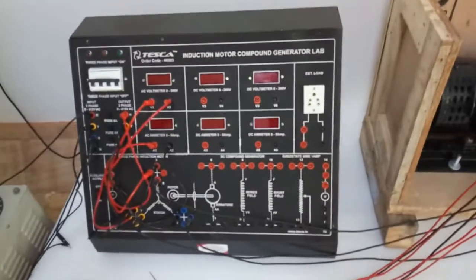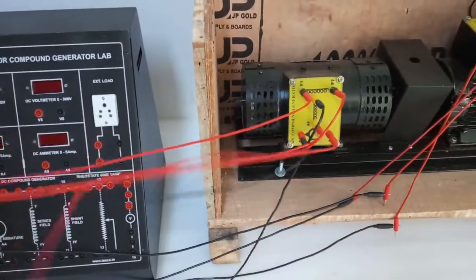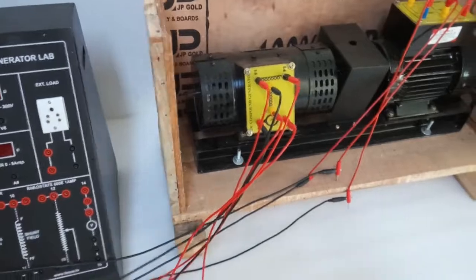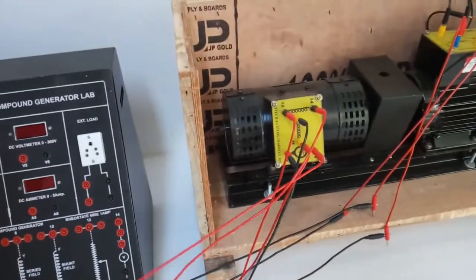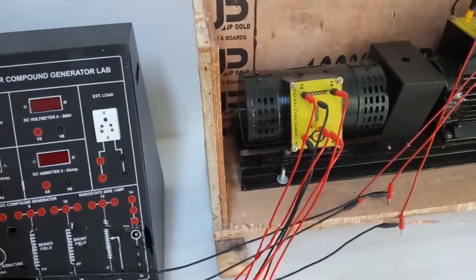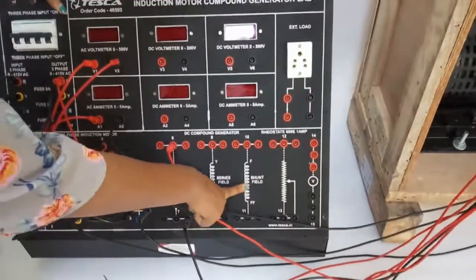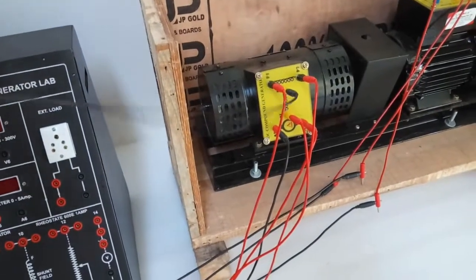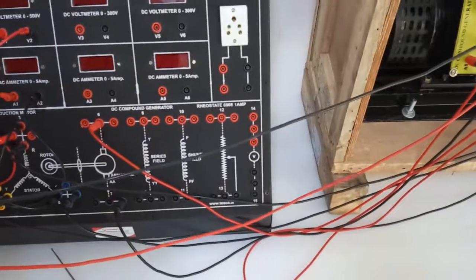First we will connect the generator with the trainer section. Take A1 — this is the armature — and connect A1 with terminal 7, and connect A2 with terminal 6. This completes the armature part. Now we will connect the shunt. The shunt is the middle portion. Take S1 and connect S1 to terminal 10.